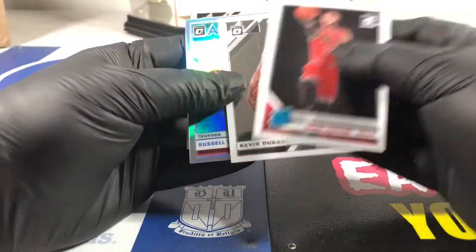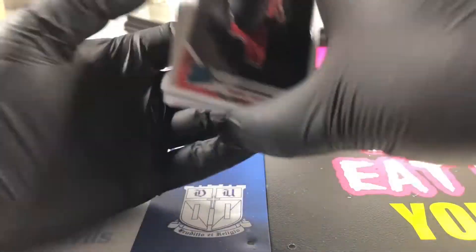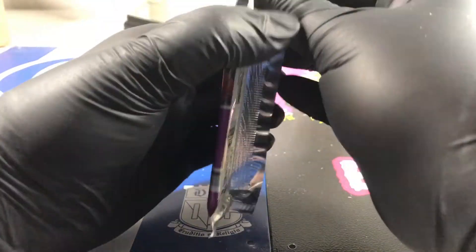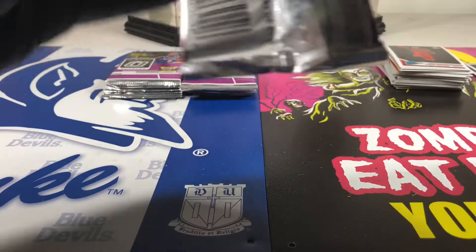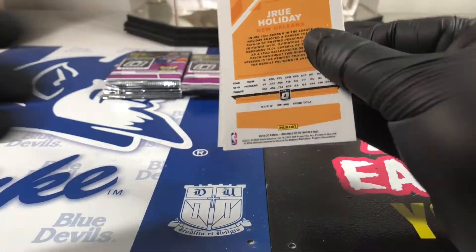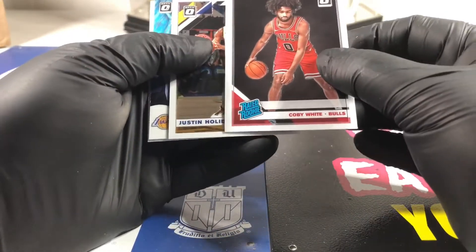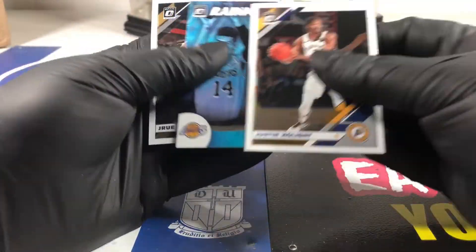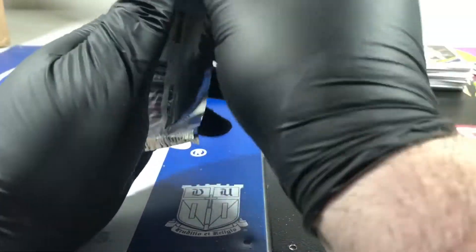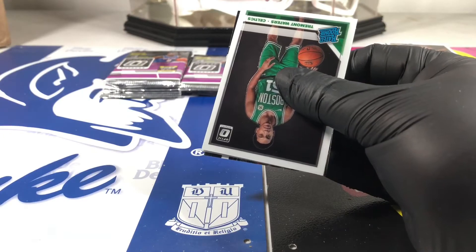Kevin Durant, Russell Westbrook - all-stars. James Harden - it's like three old teammates together. Is it too bad to beg for Zion? There's a Kobe - got about the same centering problem as the Zion, top to bottom. Danny Green - left to right on him is off too.